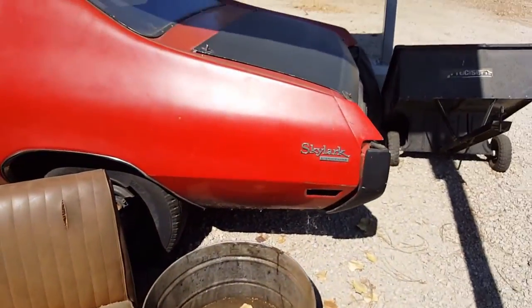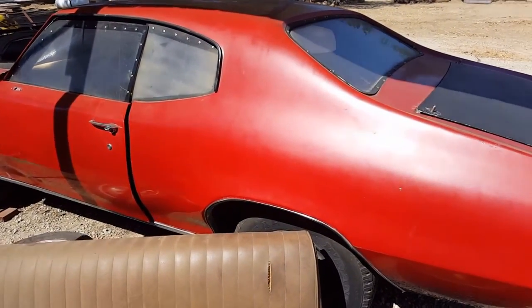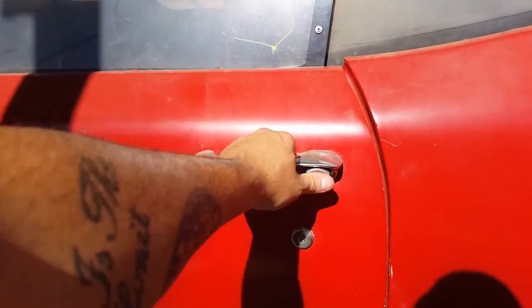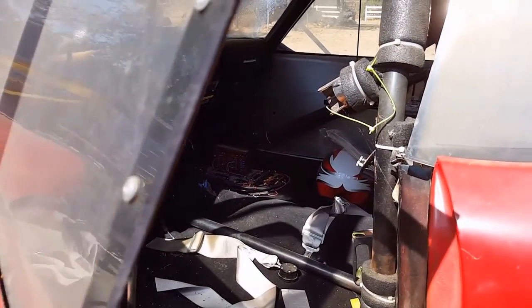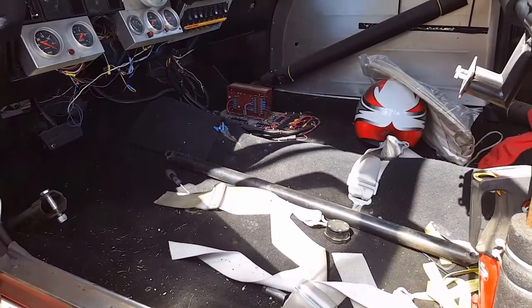Here is my red 72, and the 488 came out of this car. Inside you can see the roll cage and gauges — those are coming out, along with the electrical box and the MSD. All of that is going into the wagon.